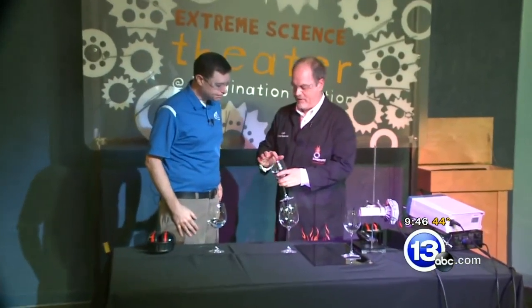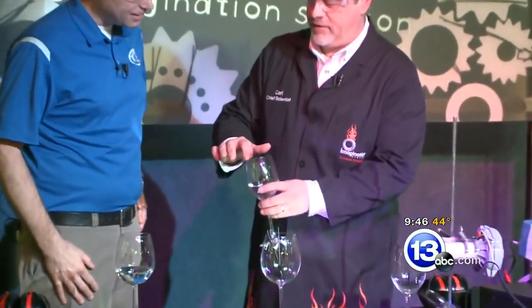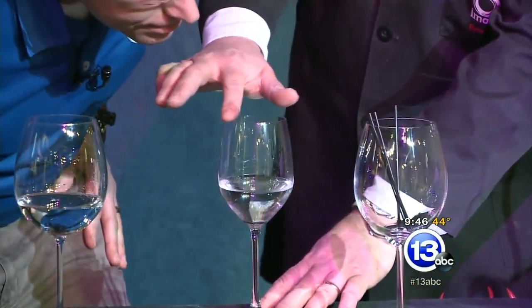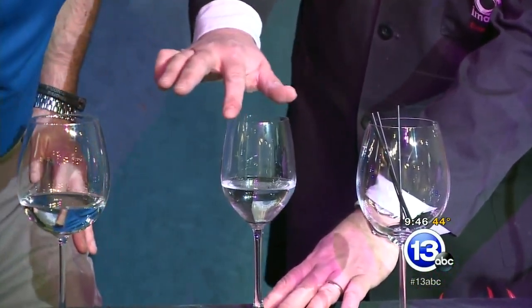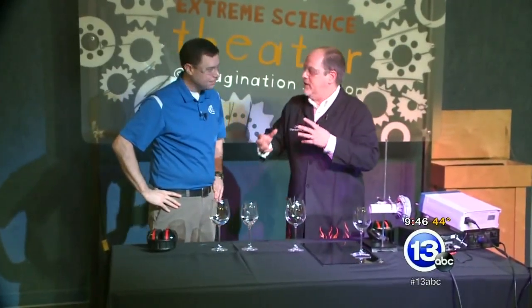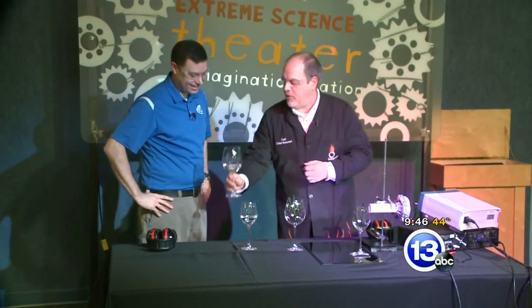It's the classic thing you do around the holidays. You take a glass, like a wine glass especially, and if you wet your finger and rub it across the top, you get a really nice tone coming out of it as you vibrate the glass. What's really interesting is there's this myth that you could sing loud enough — a single pure note — that you could actually shatter a wine glass.